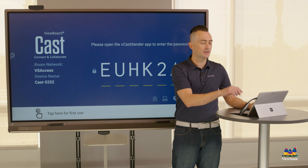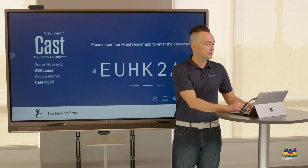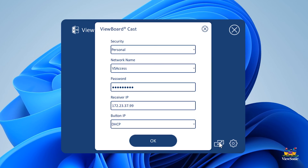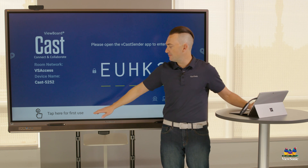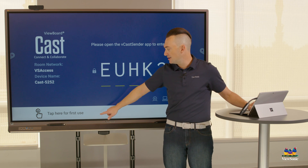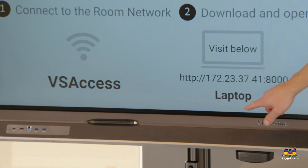Now this current button is already paired with a different board, so what I'm going to do is reopen the settings. You'll notice here I already have the network settings filled out, but you'll notice something down here called the receiver IP. This can be found down here in the vCast receiver app by touching 'tap here for first use.'